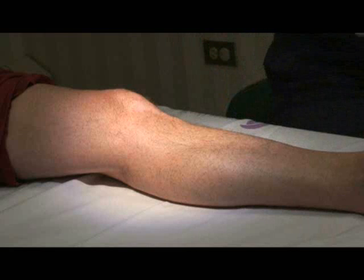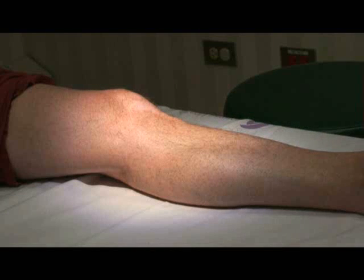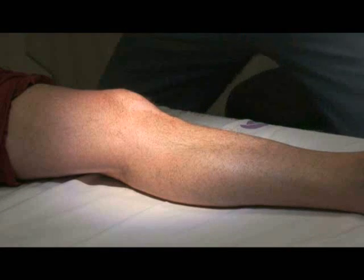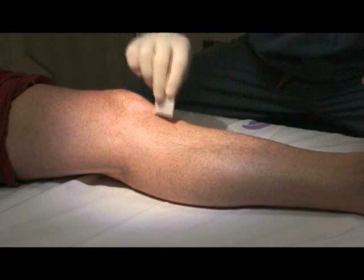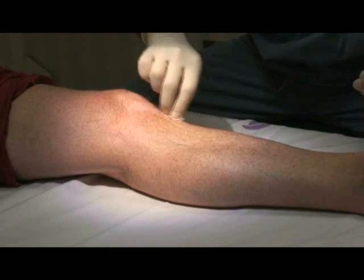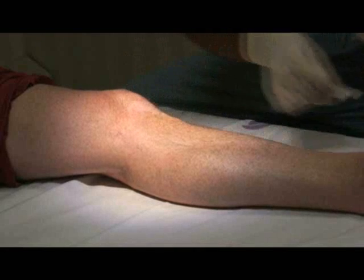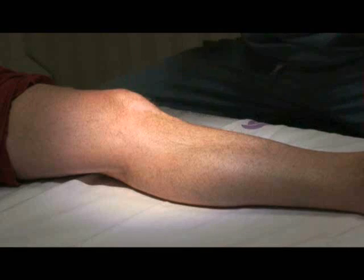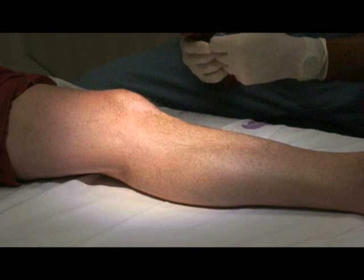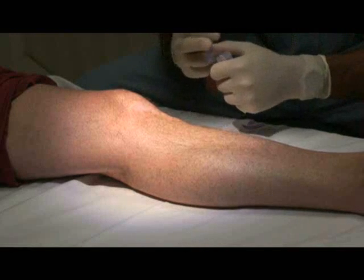Dr. Edelson is going to come in and insert the IO. The landmark has already been identified, so Dr. Edelson is going to prep the skin. You're going to use whatever your institution uses for IV insertions. In this institution, they use an alcohol swab. He's prepped the skin and he's going to give it about five seconds to dry.